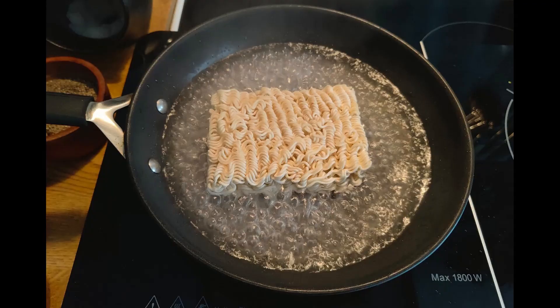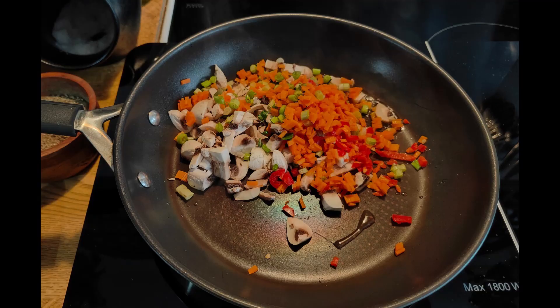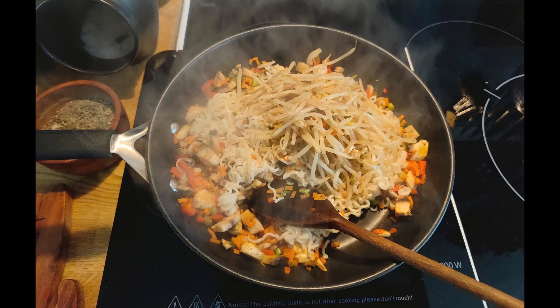Grab a pack of instant dry noodles and blanch until soft but not overcooked. Then put into a colander and drain off any excess water. On the hob, get yourself a shallow fry pan or a wok, add vegetable oil, add all your vegetables bar the bean sprouts and cook until slightly softened. Then turn up the heat, add the noodles and the bean sprouts, and continue stir-frying for a further two and a half minutes.